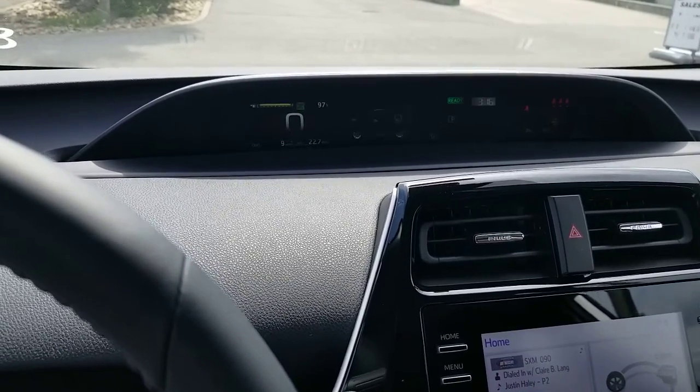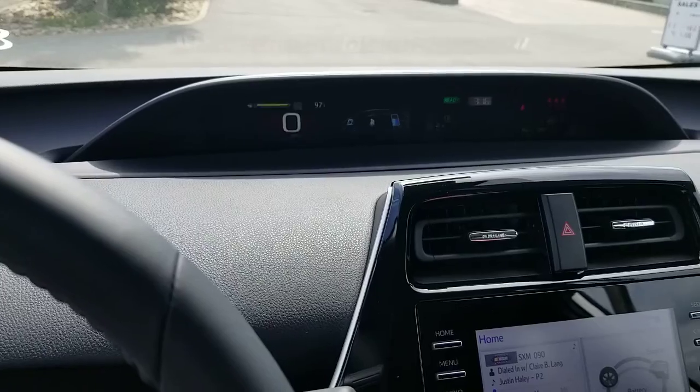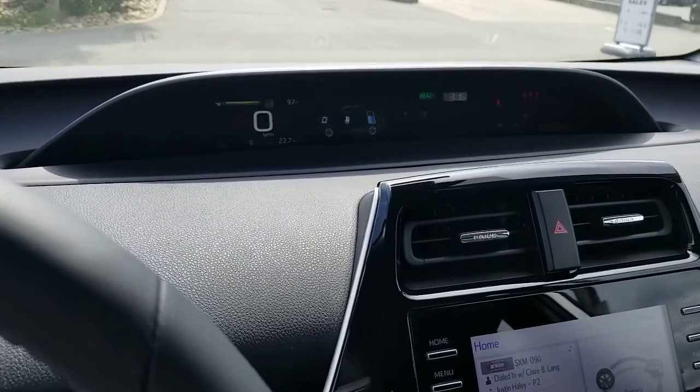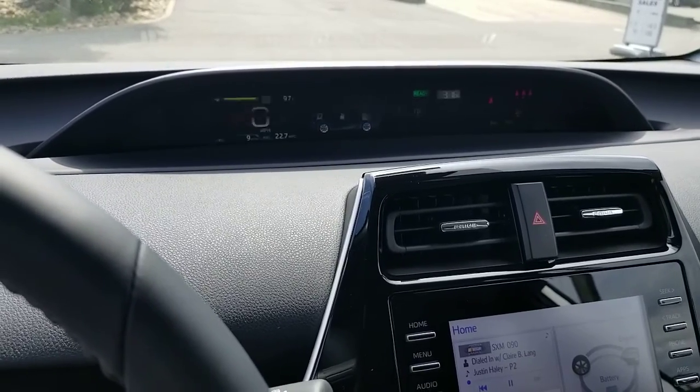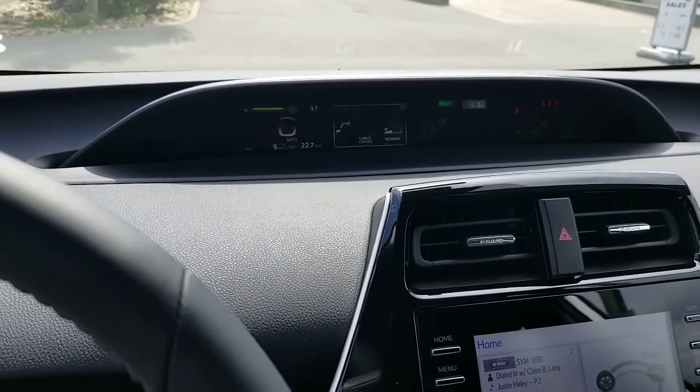By the way, this is an XLE — I'm not in the base level, I'm not in the top level, I'm in the middle level. This one's also got your parking assist that can actually help you park, things like that.